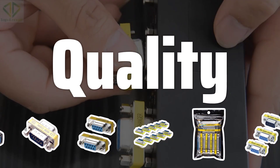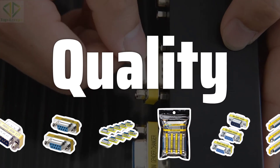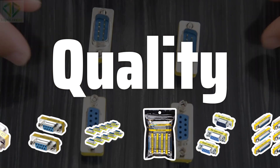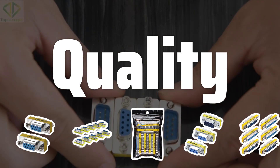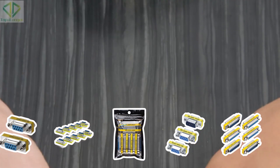Finally, make sure the gender changer you choose is of high quality. Cheaply made gender changers can be prone to failure, which can be frustrating and costly. Look for gender changers that are made with high quality materials and have good reviews from other users.